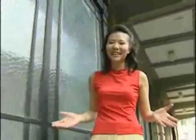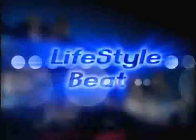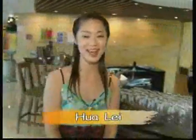And now, it's time for Lifestyle Beat. Let me turn things over to Huale. Hello everybody, I'm Huale and this is Lifestyle Beat.